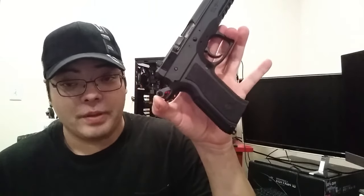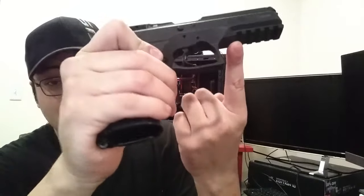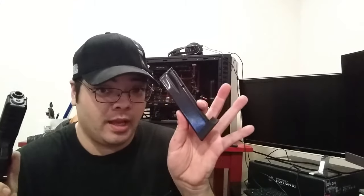In virtually every way the SP-01 Phantom is just like the SP-01 Tactical, except for the fact that this is a polymer-framed pistol. As a polymer-framed pistol it has integrated stippling for the grips, does not have removable grip panels like the Tactical does, and it also has a full 1913-style Picatinny rail, whereas the Tactical only has a 3-slot Picatinny rail. The most important difference is weight: this pistol weighs 29 ounces.